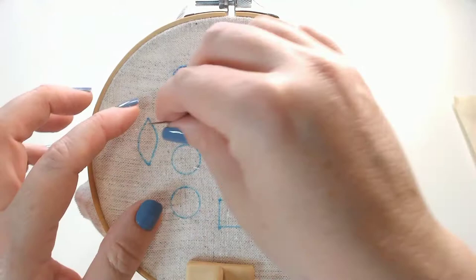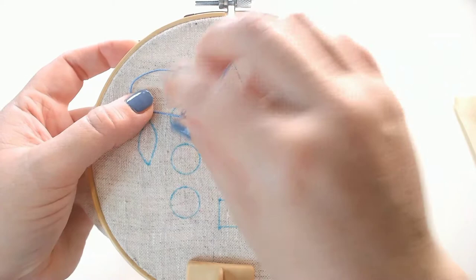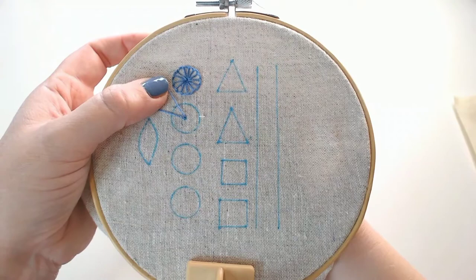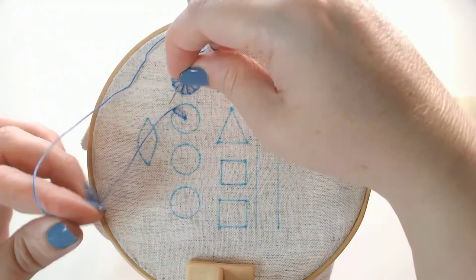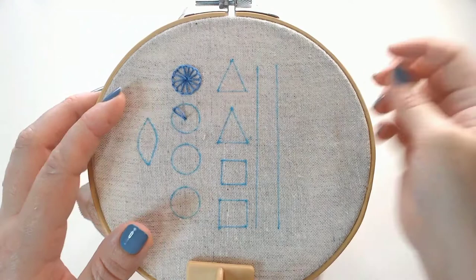The next one I'm going to recap is Lazy Daisy, and this is made from chain stitches — detached chain stitches. So we're going to bring our thread up in the centre of the circle, take it back down at the centre of the circle, pull through to make a loop, then we're going to bring our needle up on the outside edge of our circle inside that loop, and then take our needle back down just the other side of the thread of our loop to catch that stitch in place.